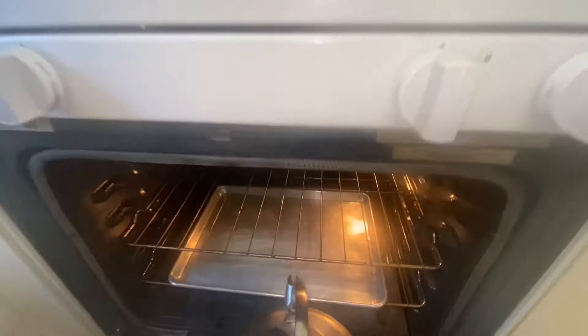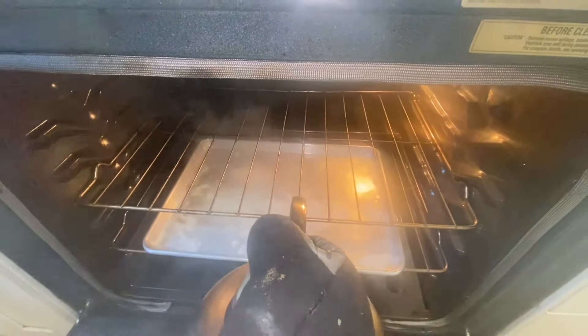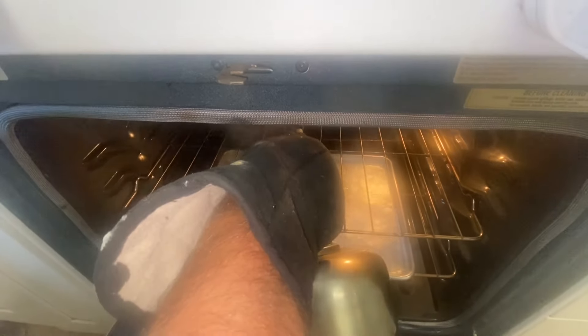I'm going to put water in the sheet pan, but we're going to go ahead and put the sheet pan in the oven so it'll get hot and up to temp. Add some water — it's hot. That's how we do it anyhow.